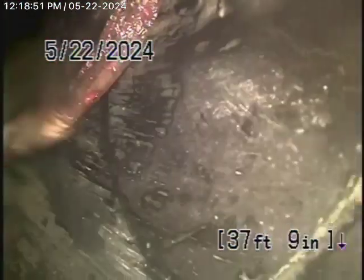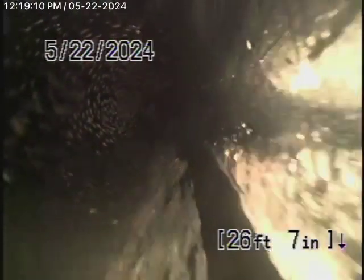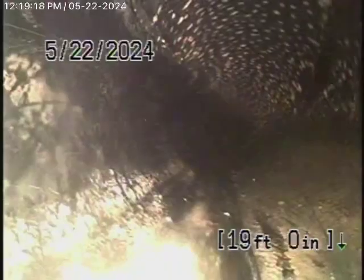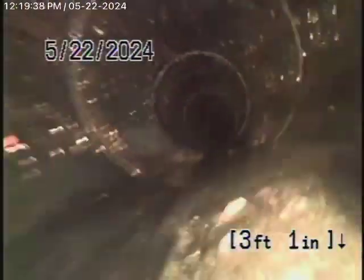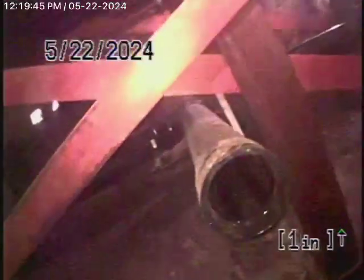Looks like we're in a clay pipe now, then back to ABS plastic — very clean though. We're pretty much underneath the building here where you can see all the plumbing. You can literally stand up in the basement. The camera is coming out of the clean-out on the south side underneath the building.